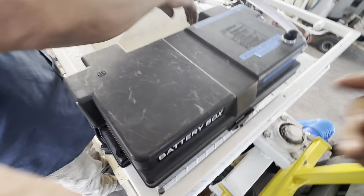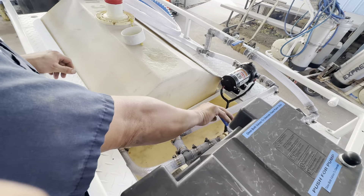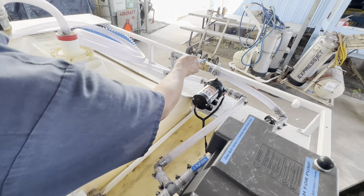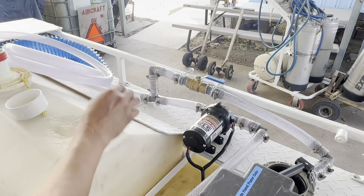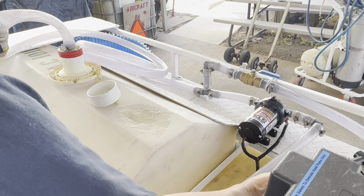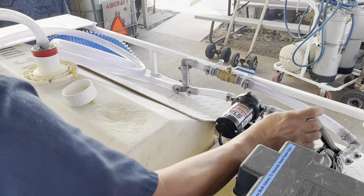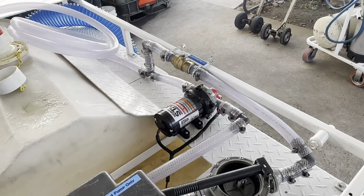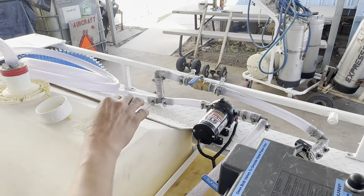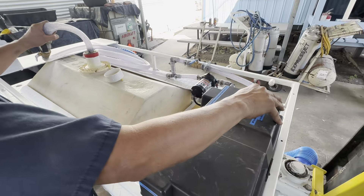To use the mechanical pump, you got to turn this lever here to the open position. You can start pumping. Once you're done with the mechanical pump, you got to close the valve. Then you can use the electrical pump for that.